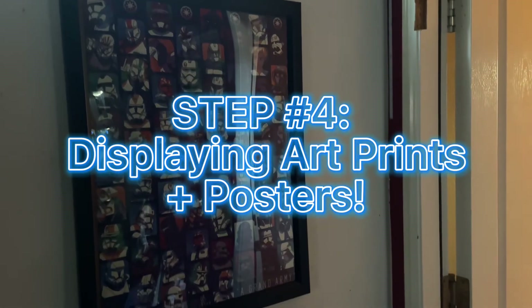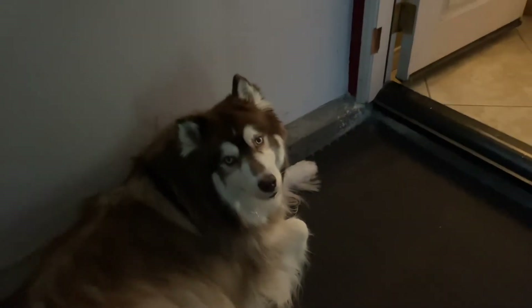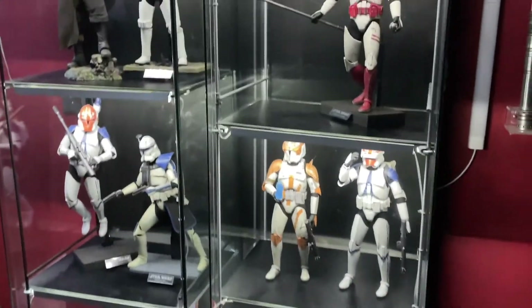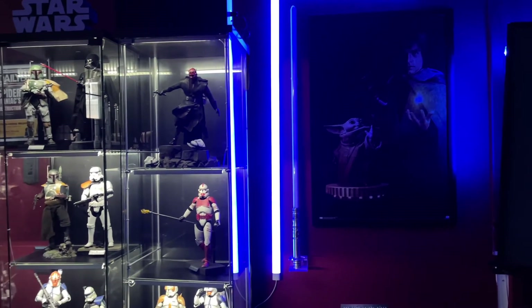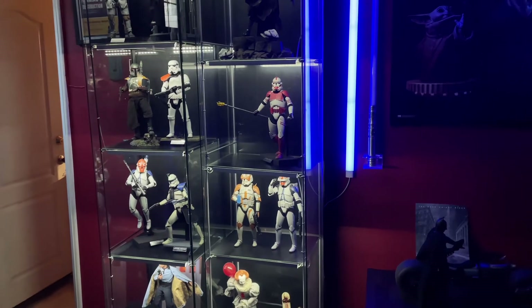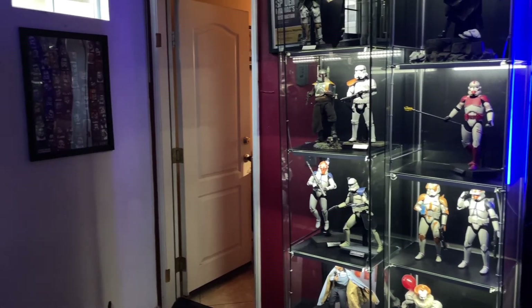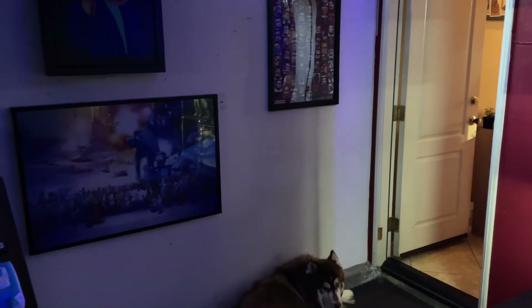Now, step four is a more simple step: displaying art prints and posters. I think this is super helpful in your display to make it thrive. Getting posters and art prints that have to do with your specific characters — like having the Clone Wars poster next to the clones, or having Luke with the Star Wars display — will improve your collection insurmountably. If you guys have any posters or art prints, just display them near your figures. It really tells a grander story in your collection.